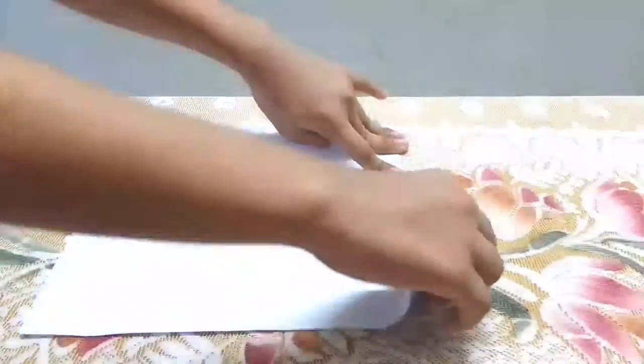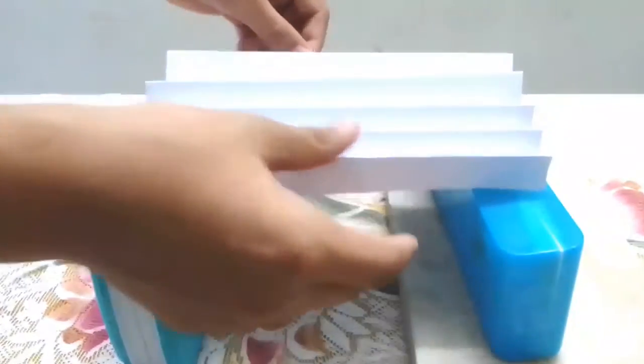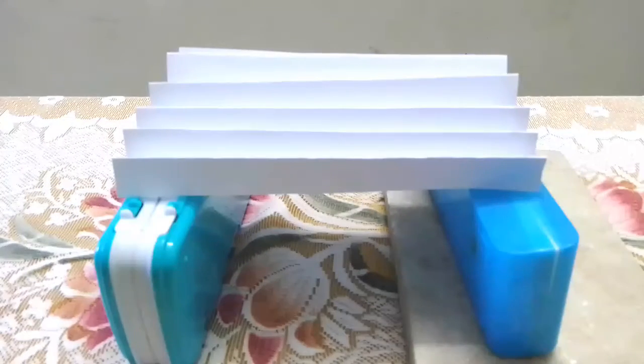We have to do this for the full paper. Now try doing the same thing as before, but using this folded paper. Let's see if the paper will stand or not — three, two, one.